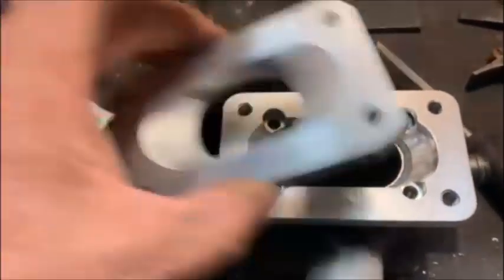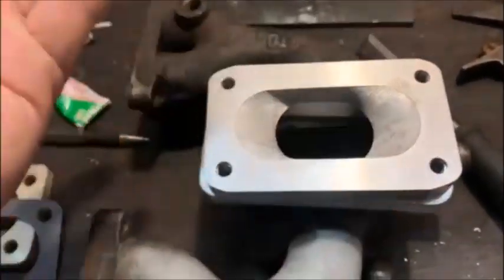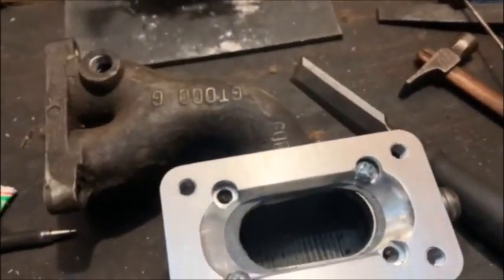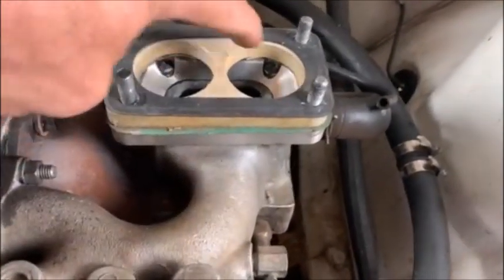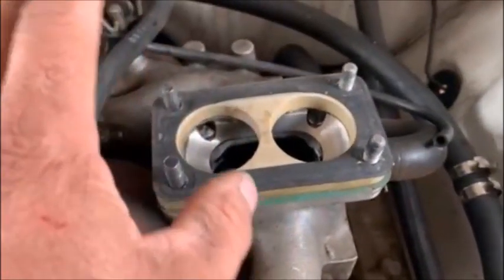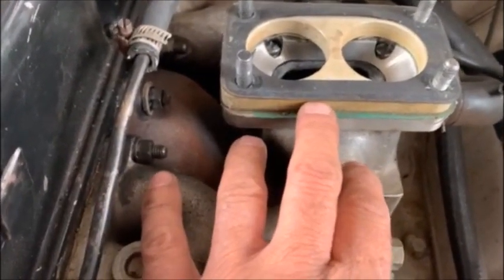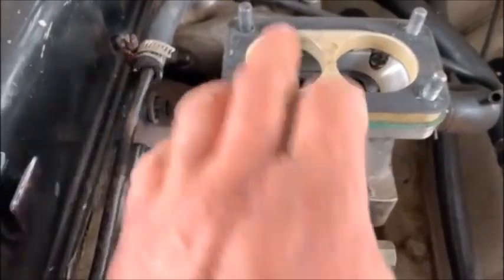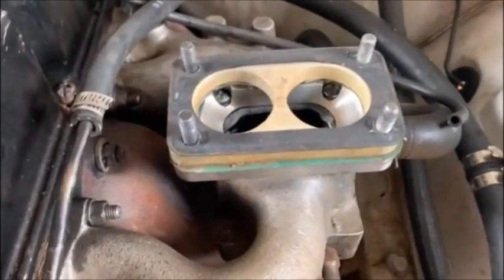I'm going to weld this one onto my vehicle at some point and shape and flow it, because I build quite a few of these carbs and have to test every single one. Once on the vehicle it will look something like that — the adapter is bolted on with four screws. You can see on mine I've ground the manifold open a little bit. Then you put your first gasket on, your carb spacer, and your second gasket, and then your carby goes on.